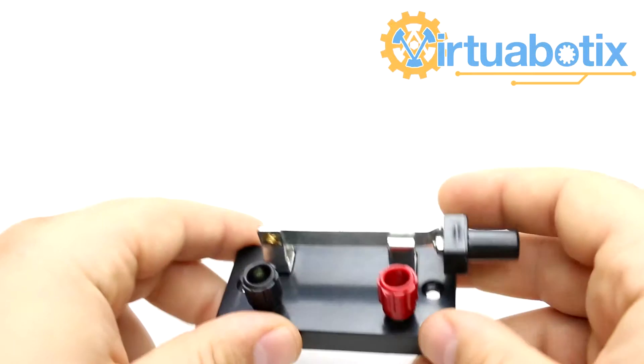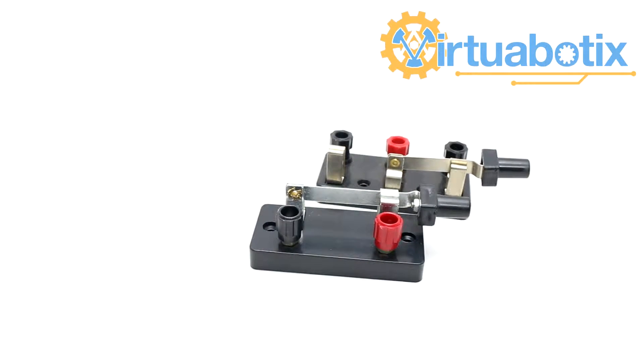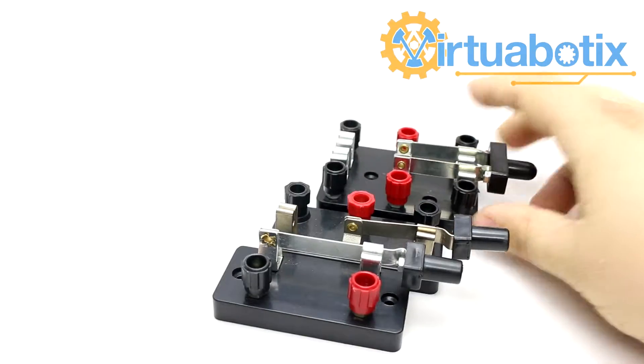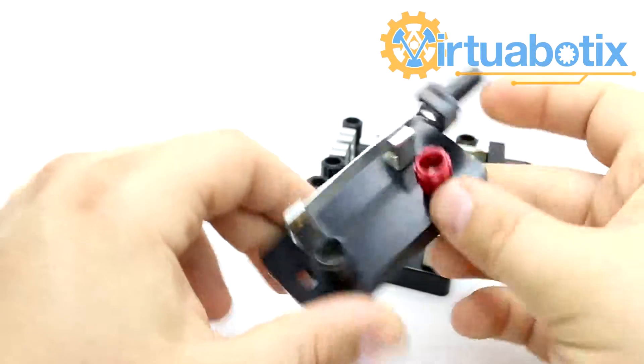This is Mr. Joe from Virtuobotics and today we're going to be talking about one of my personal favorites: knife switches. We have three varieties of knife switches and yes, they are all completely and totally awesome. However, each of them has generally a different purpose.